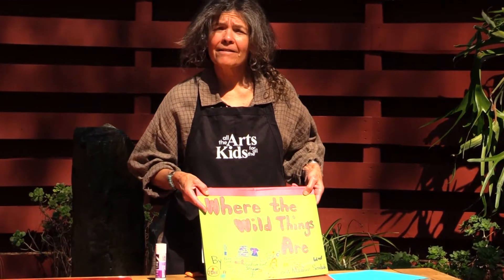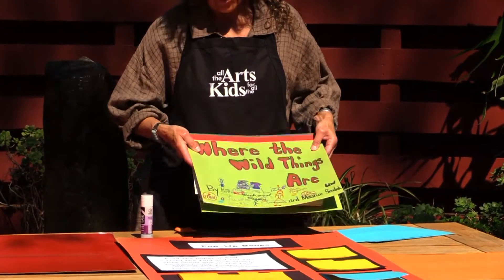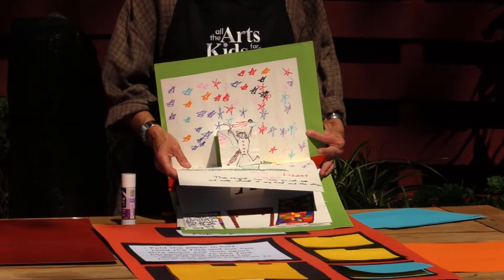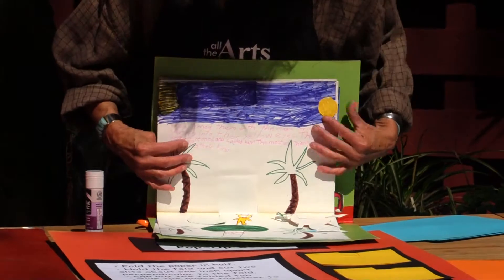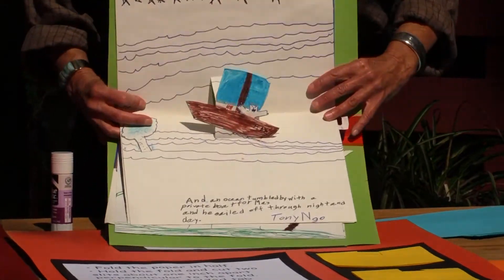This one was a classroom project about the book Where the Wild Things Are. When you open it up, the pictures pop up at you. This is Max lying on his bed. I've got one more that I want to show you that is like that.